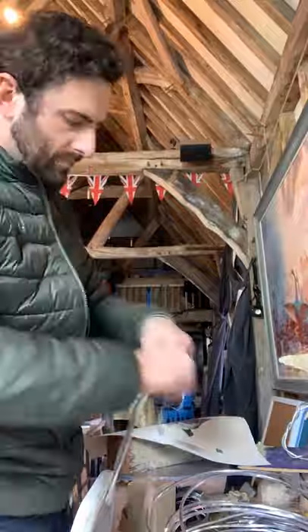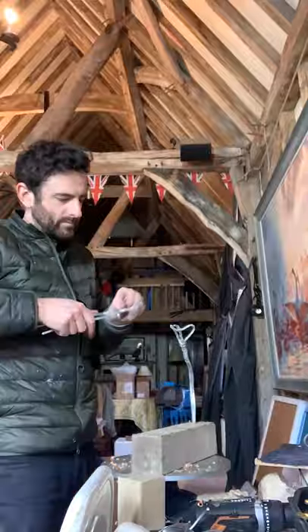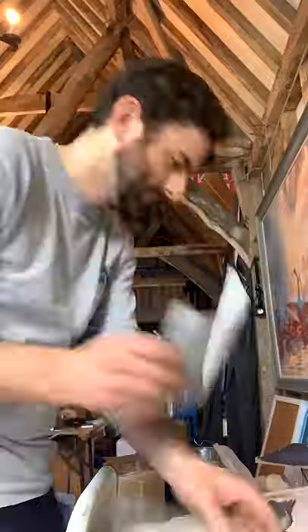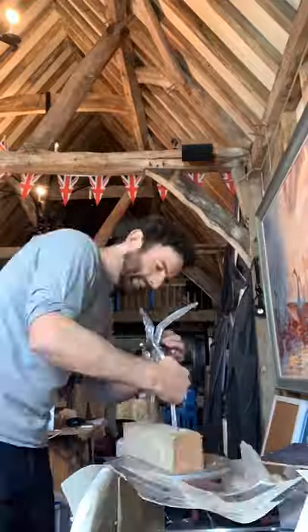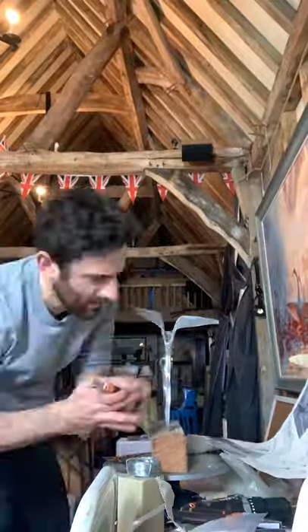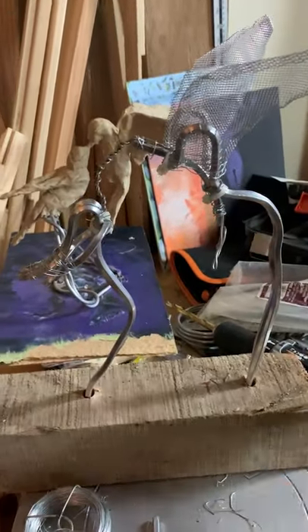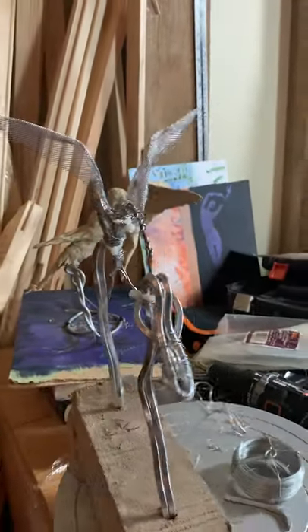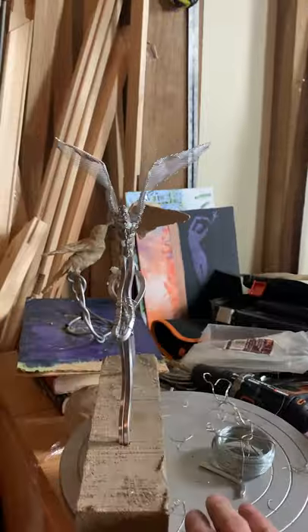After a lot of twisting, bending, clipping, stabbing my thumb with little bits of wire, and generally just really hurting my hands trying to manipulate this strong aluminium wire into position, I eventually got there. That took way longer than I was expecting, but I think the armature is there — it looks like something out of Terminator, but I hope it's pretty solid.